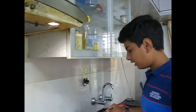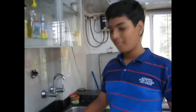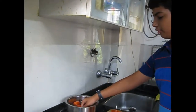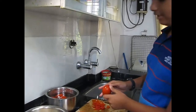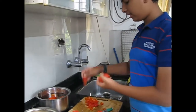Now the skin would have come out. We are using 10 tomatoes for making puree and 10 tomatoes we are going to finely chop. We have put them in cold water and now the skin has become loose, so we will just remove the skin like this.